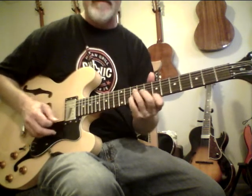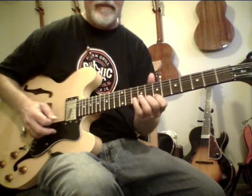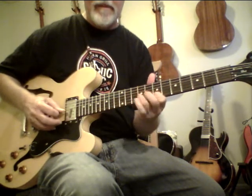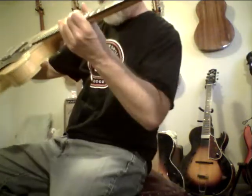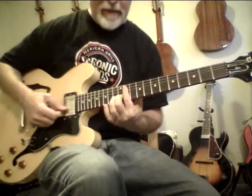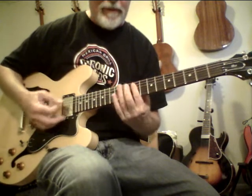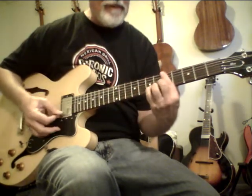Yeah, more intervallic. This guitar has such a beautiful clean sound and that's the acid test of a great guitar. Four chord, 13 flat nine, four chord, four chord, 13 flat nine, four chord, 13 flat nine.